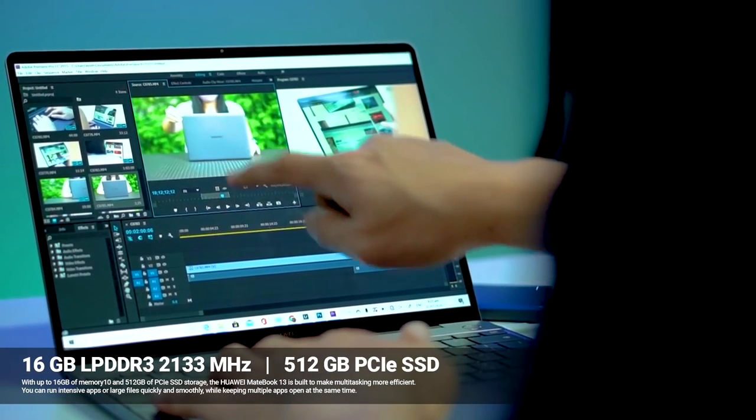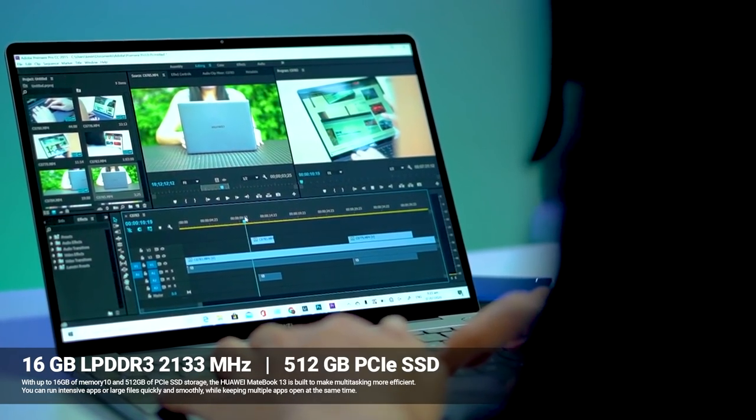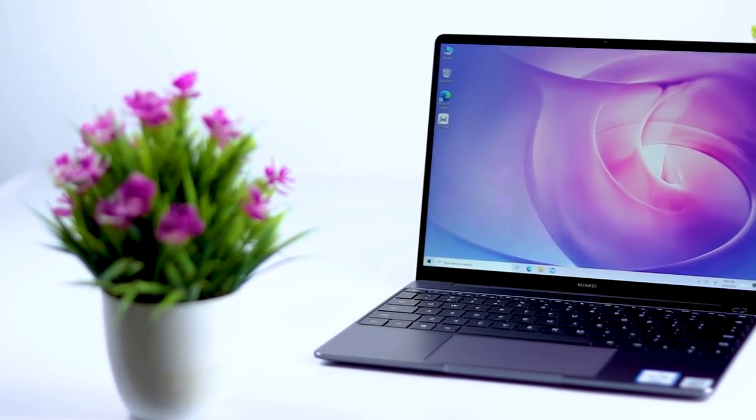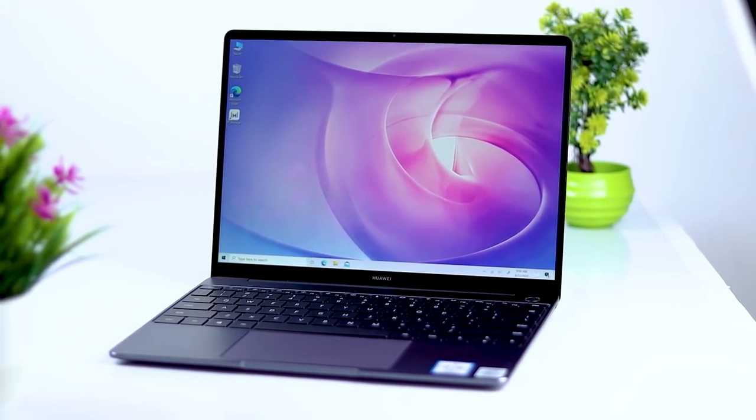You can edit through 1080p resolution easily. As for gaming performance, I have a MateBook 13 and I do have some concerns, but the display and durability are solid.